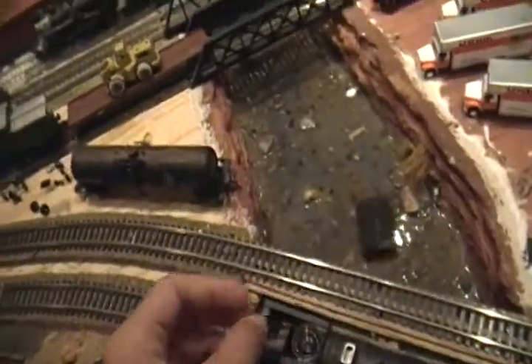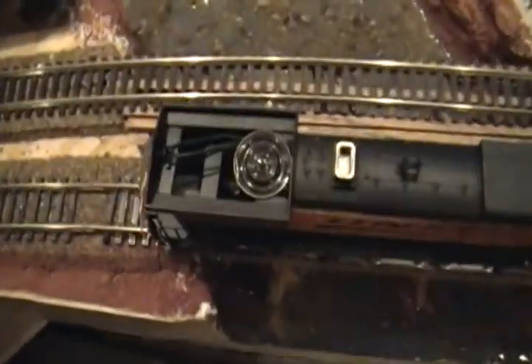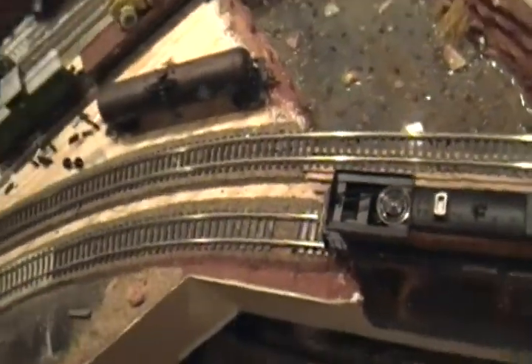The speaker had popped the radiator plate out. I'm getting an etched radiator plate so the sound will come out really nicely. I'll have to find a way to hold that in there — that's just temporary.